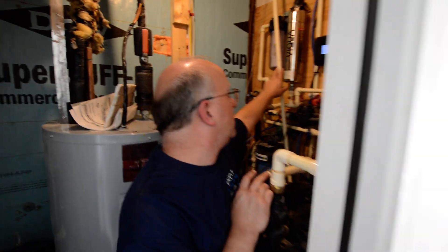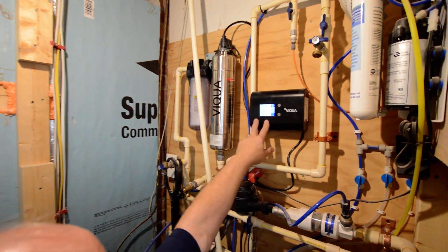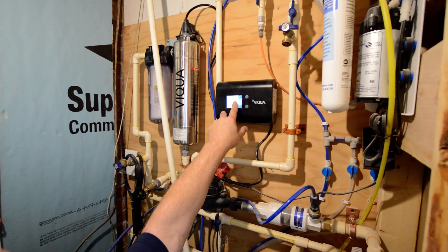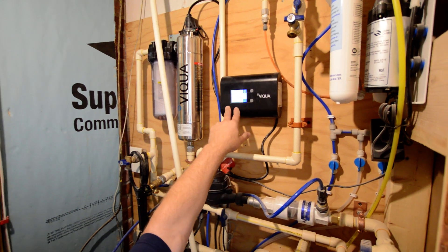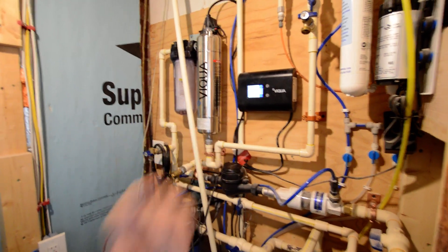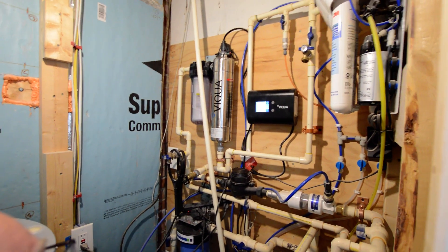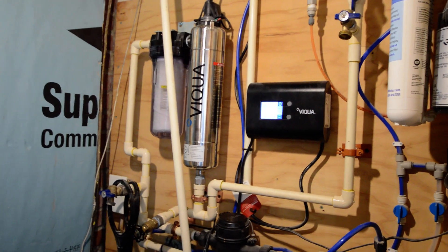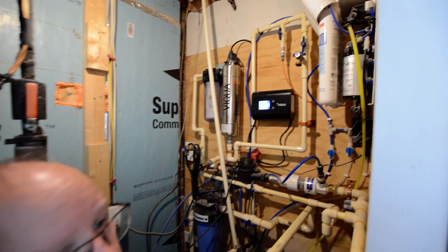At this house there's also what's known as an ultraviolet light. This UV light has a control box that is telling me right now there are 192 days remaining before that bulb needs to be changed. When that time expires, an alarm will go off. You want to try to contact us before that alarm goes off so we can come out and take care of it for you.